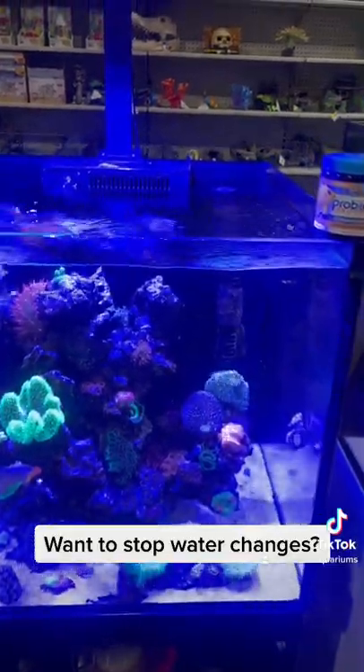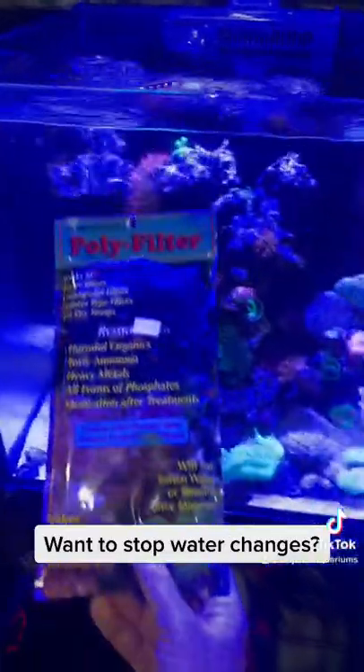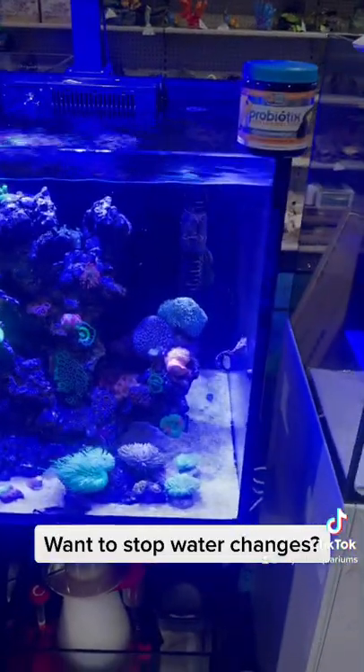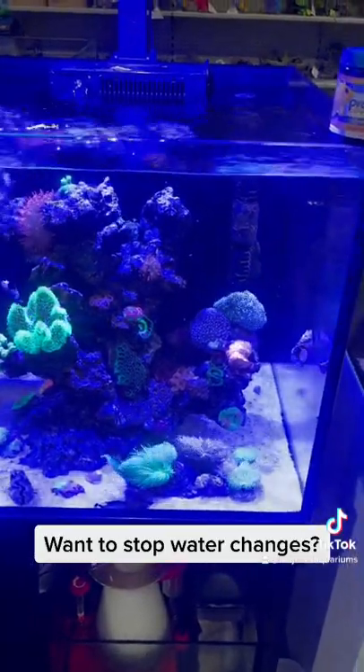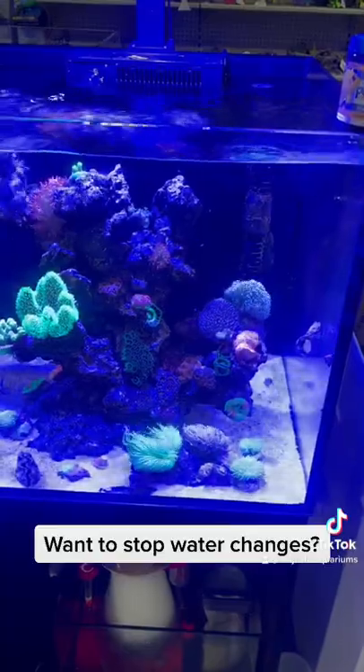Obviously you're still going to need RO top up. Another thing that can definitely be a factor is accumulants — you can use products like Polyfilter to remove them. Accumulants are basically all the stuff that we can't test and don't know about, so Polyfilter is going to increase the amount of time you can go without doing a water change.